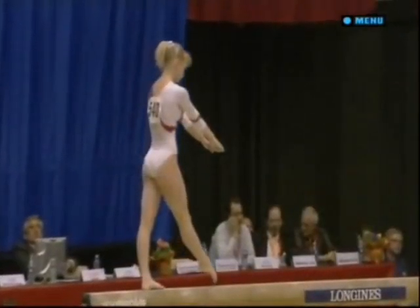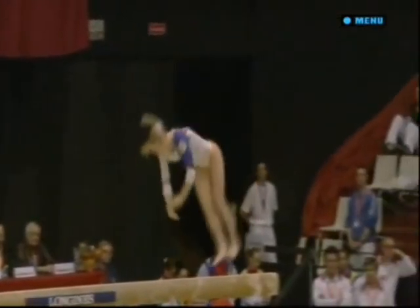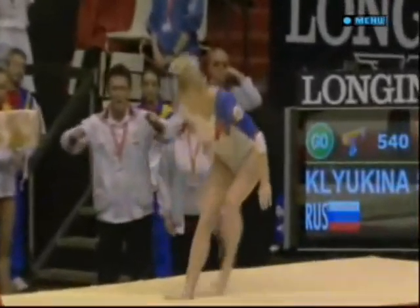There's the front somersault to one leg and the balance from it. The way to wrap it up — strong double pike. Well done indeed.